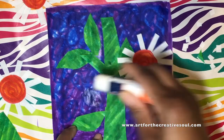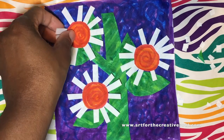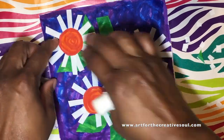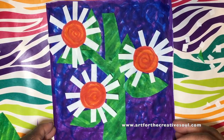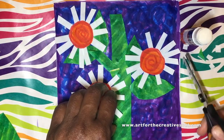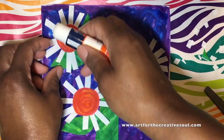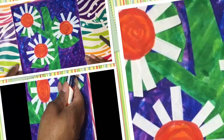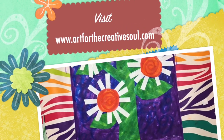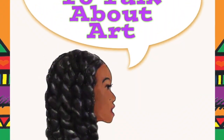As I add these finishing touches on our notebook paper flower collage, you'll notice that the video has been moving pretty quickly — and it's just to show how simple and easy this lesson is. If you decide to do this at home, use whatever materials you have. You can use crayons or paint or construction paper, and you can make the flowers look the way that you want to. Be creative. This is a great time to practice your coloring techniques and your cutting and gluing techniques. Make sure to visit ArtForTheCreativeSoul.com to find other great art resources and to get your copy of our children's book, Jamila Loves to Talk About Art. Thanks for joining us today.